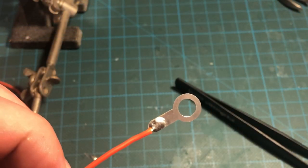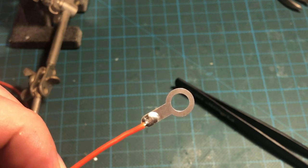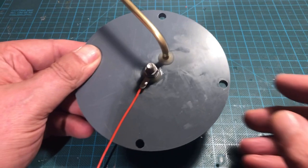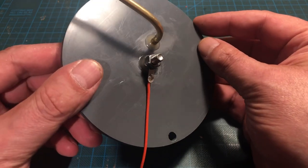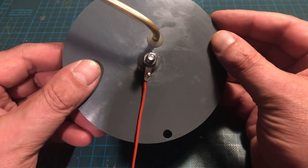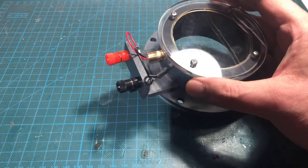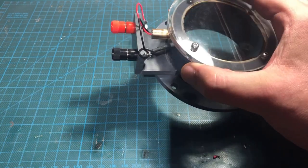A wire about 20 cm long is soldered to a solder tag with a 6 mm hole. I use 22 gauge silicon coated tinned wire for the complete wiring of the cloud chamber. The solder tag is then connected to the plate electrode. Off-camera, I also wired the connecting wires of the line laser and the ring electrode to the banana jacks.